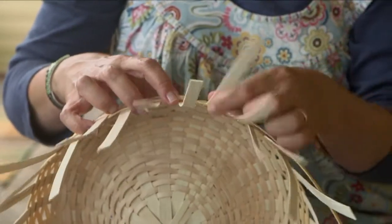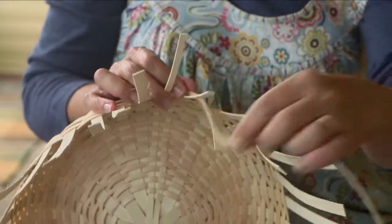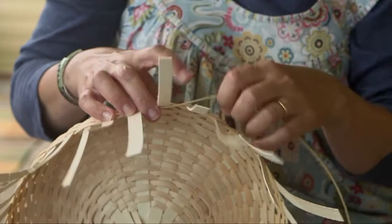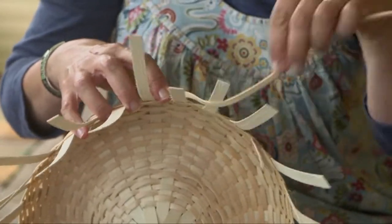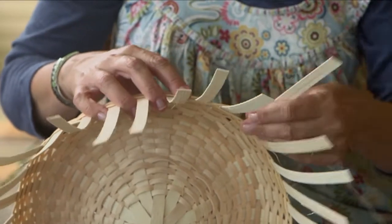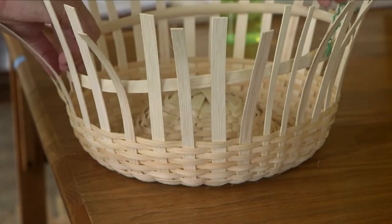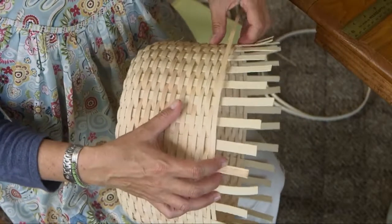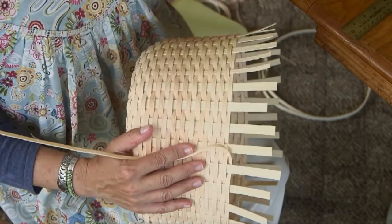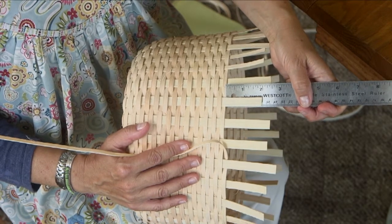I've gone almost three more rounds and I think I'm ready to check with the guide again. Maintaining that equal distance between spokes and on my basket keeping the weaving fairly loose so that my basket continues to open up. Now let's just check with the guide. I'm going to continue weaving until I get near one of my shortest spokes, and I want to have about two inches of space remaining on one of the shorter spokes — then I'm ready to do the packing.